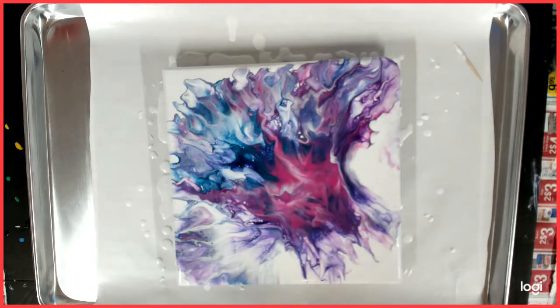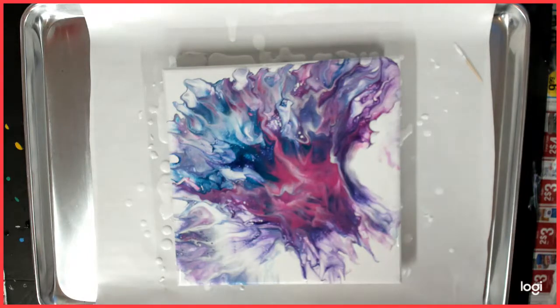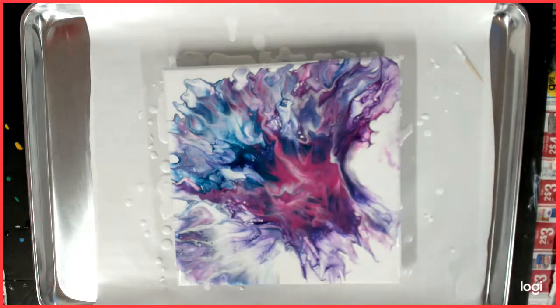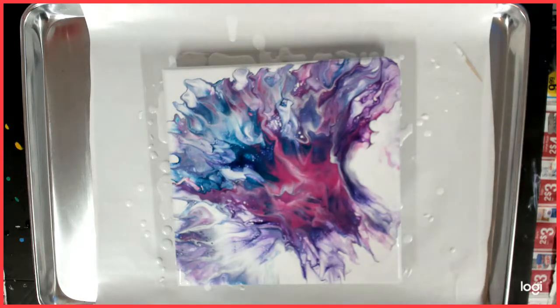Purples, blues, and pinks. I have tried green and yellow — I did try. I might try something different with them, but I love it you guys. Tell me what you think.